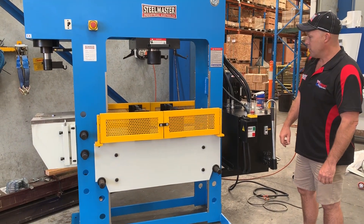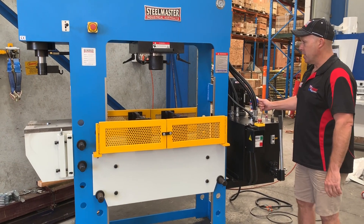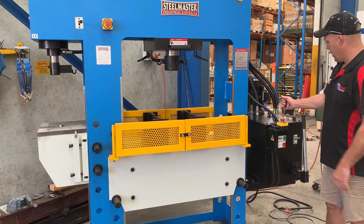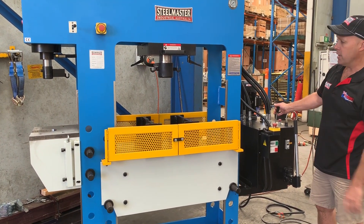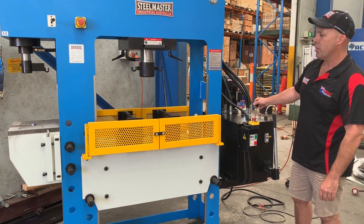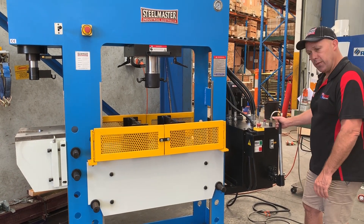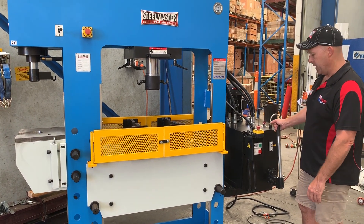In operation — she's working now, it's in high speed — so we're going to come down there. You can also regulate the pressure. As you can see, it's got about a 400mm stroke on this one here, and as I mentioned you can do fine adjustment with this handle here.